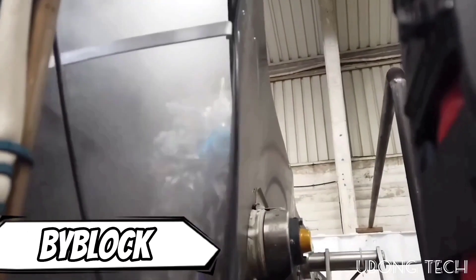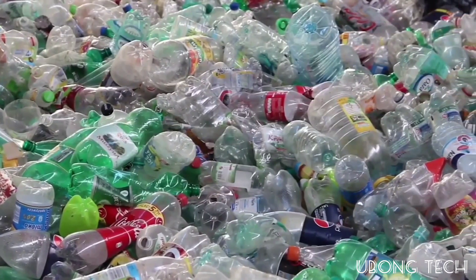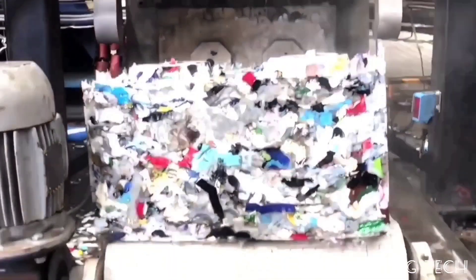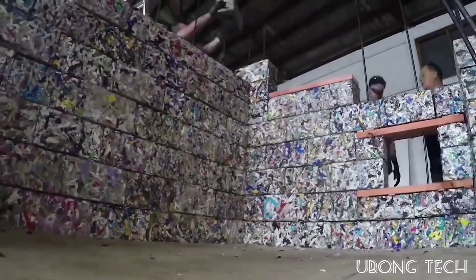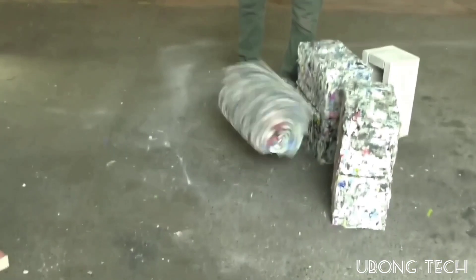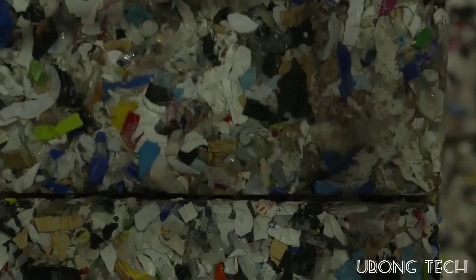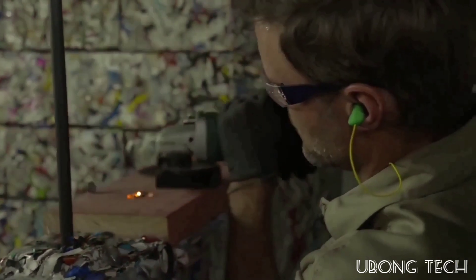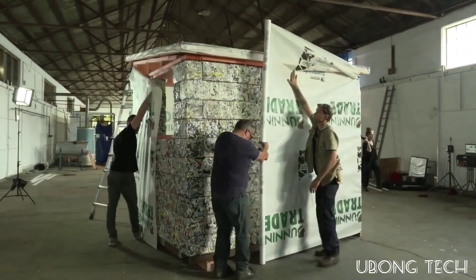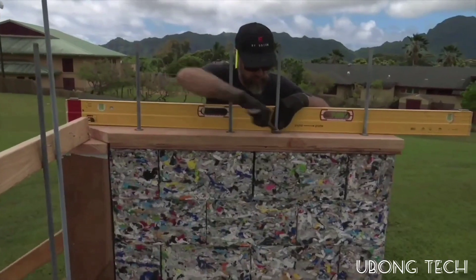The next construction method features blocks from an American startup that are not only affordable but also environmentally beneficial. These blocks are perfect for building fences and lightweight non-bearing walls because, unlike concrete blocks, they do not crumble. By using a metal frame as a load-bearing element, glue and other bonding compounds are not necessary. The block is environmentally friendly because its production releases 41% less greenhouse gases than the production of concrete blocks.